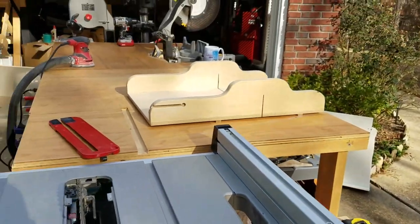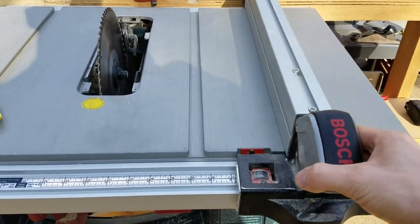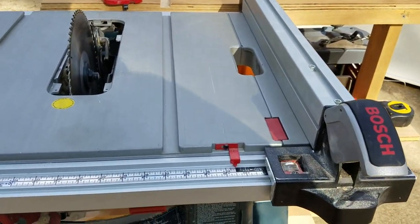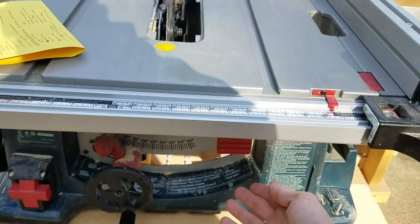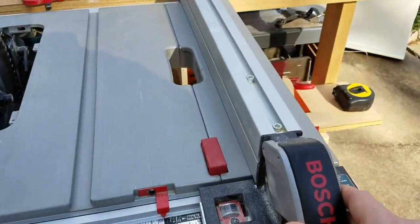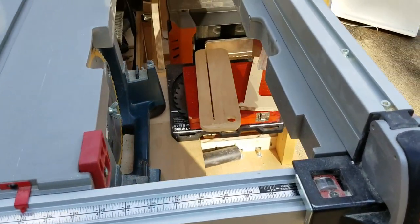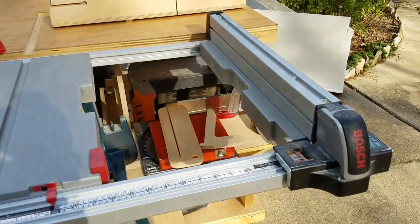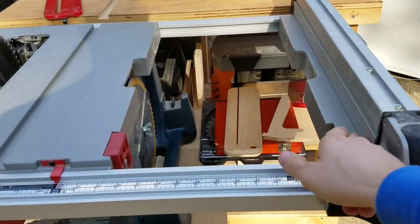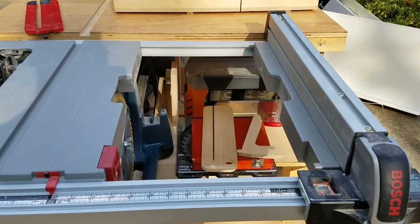I do love how smoothly the fence moves. It locks on both ends, adjusted by this lever, and glides very smoothly back and forth. To maximize rip capacity, you just raise this lever, bring the fence out to its max position, extend the whole table, and lock it in again. You then have about an inch and three-quarters of support here for the length of the rip cut.